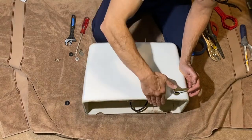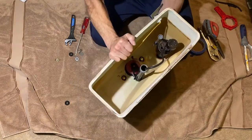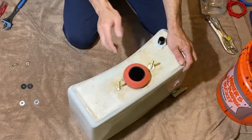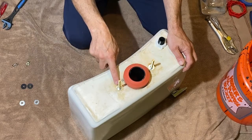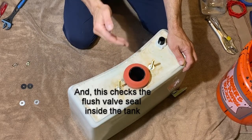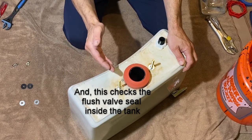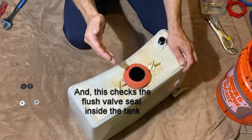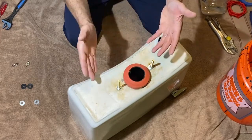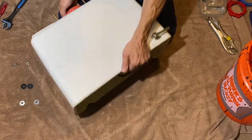Also make sure that when you flush, the lever does not go above the lid height of the tank. If it does, the lever will hit the lid and you won't get a full flush. You want the flapper to open all the way without the lever going past the top of the tank.